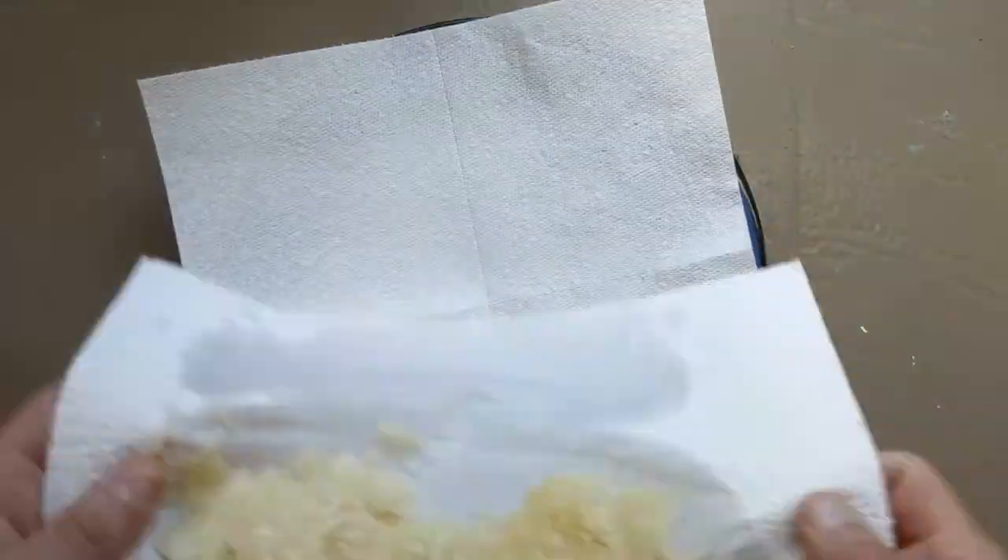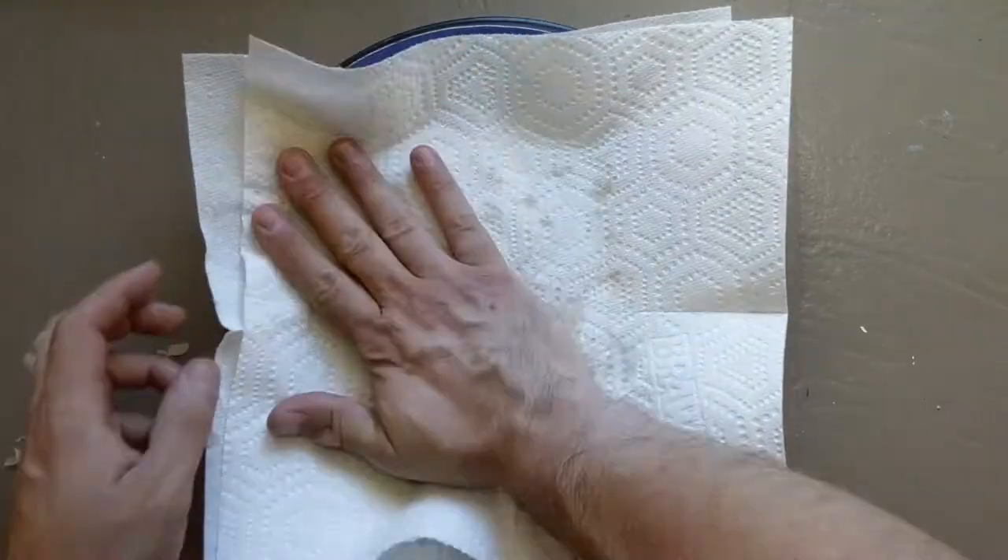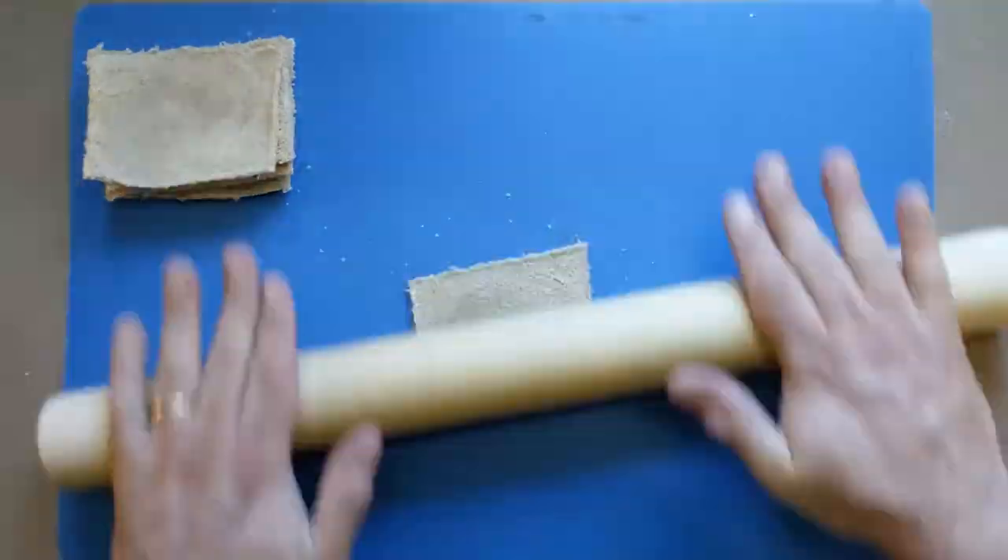Meanwhile, use some paper towels to get your sauerkraut very dry. One slice at a time, roll your bread very flat.